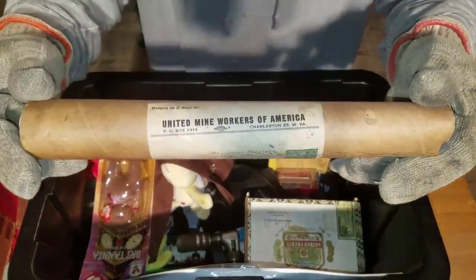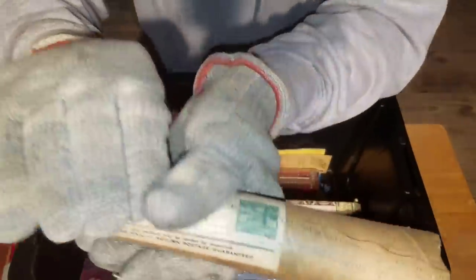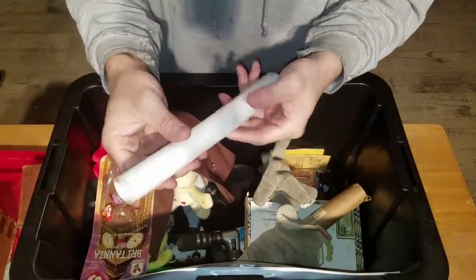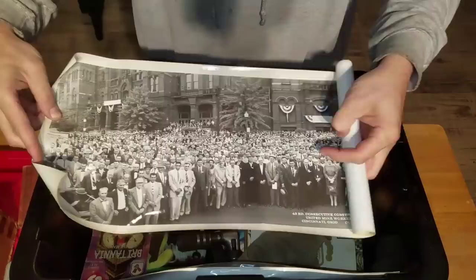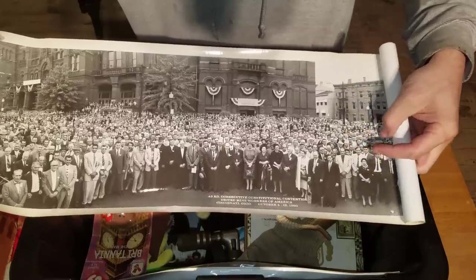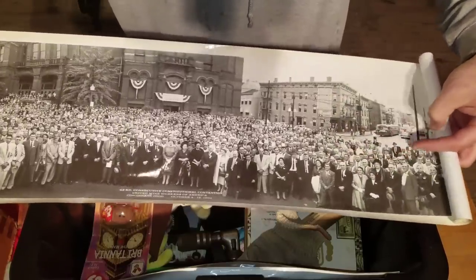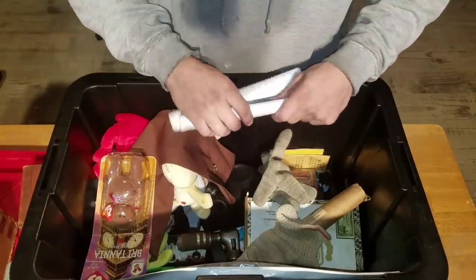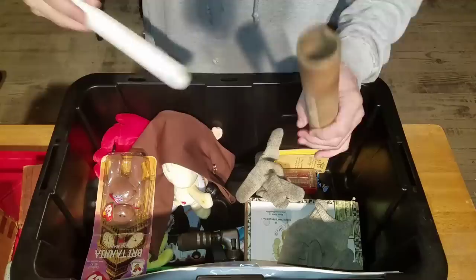United Mine Workers of America. Four-and-a-half cent stamp. Let's see what we got in here — it's a big roll. 43rd Consecutive Constitutional Convention, United Mine Workers of America, Cincinnati, Ohio, October 4th through the 12th, 1960. Wow, how cool — what a piece of history right there. What an amazing piece of history. We'll get that right back in there — we'll keep that protected. And then we'll get the gloves back on to keep our hands protected. Because you never know what could happen, but we're ready for the apocalypse if it does.